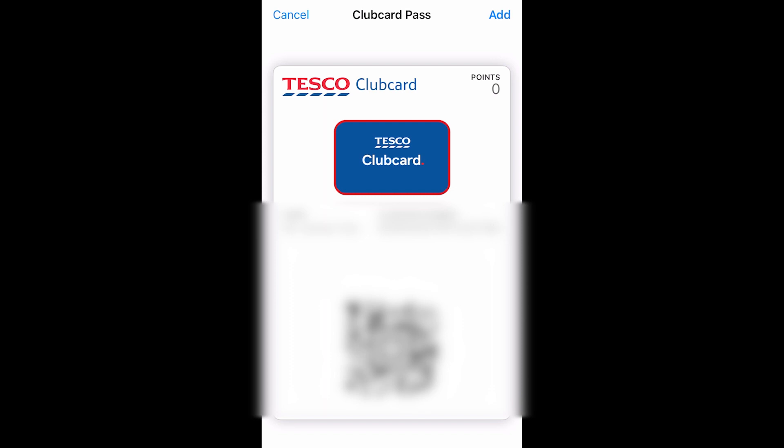I do recommend that you add your Tesco Clubcard to your Apple Wallet because it can be beneficial for several reasons, such as the convenience at your fingertips, the streamlined checkout process, enhanced security, real-time points tracking, as well as offline usage. All in all, using this card is going to save you a bunch of time and in the long run it's also going to save you money.